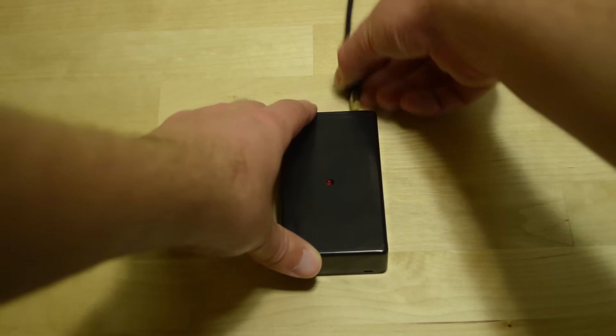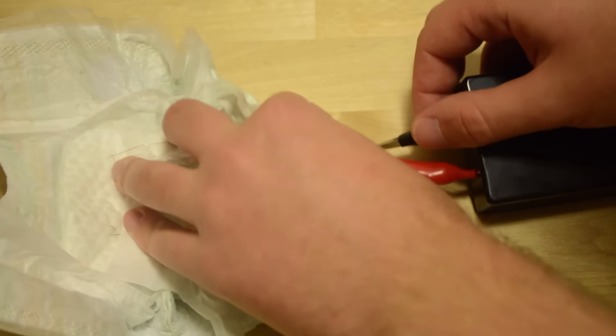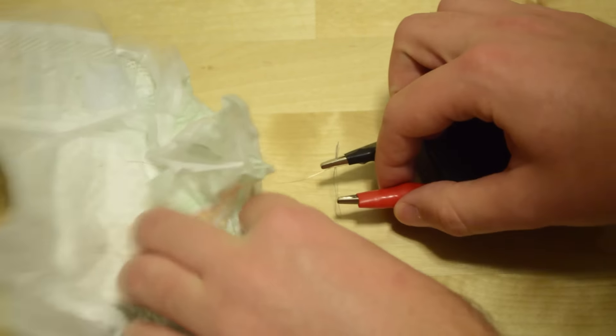Using the Poop-A-Meter is easy. Just plug the receiver base into the wall with the power adapter and attach the transmitter to the diaper. It's that easy!